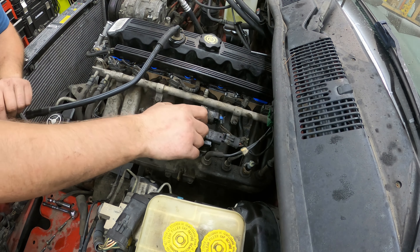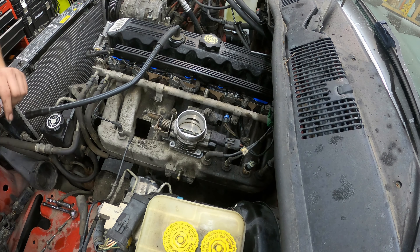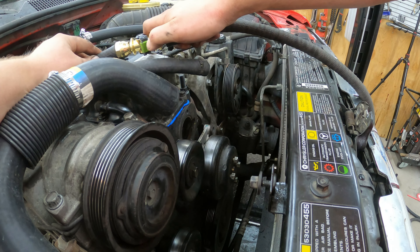New gasket going on, clean throttle body going on just like it came off — four bolts, no torque specs.